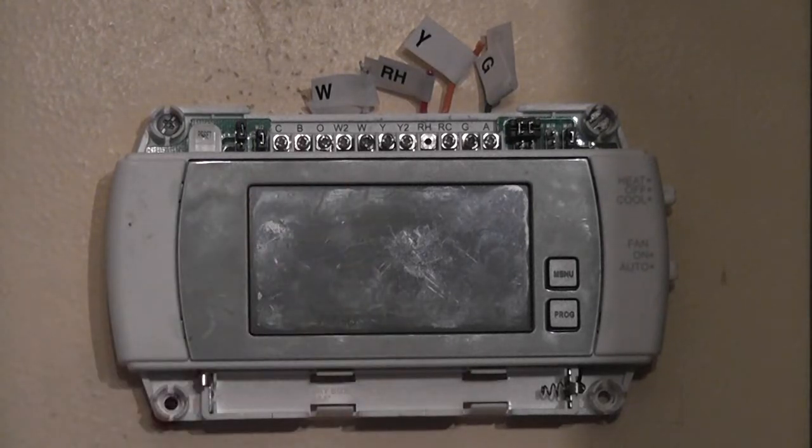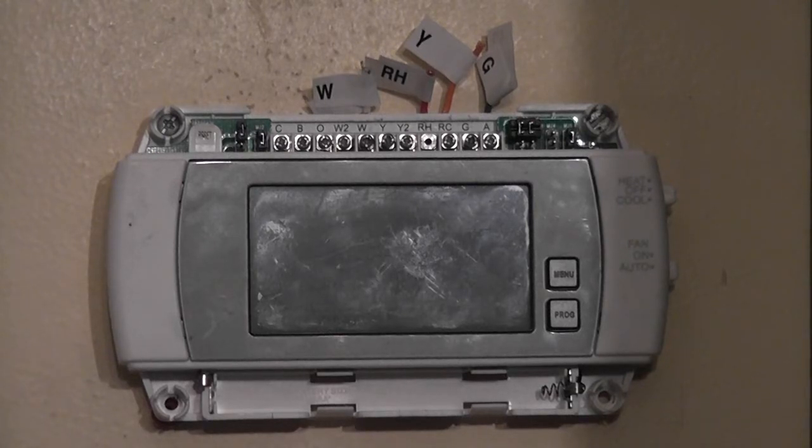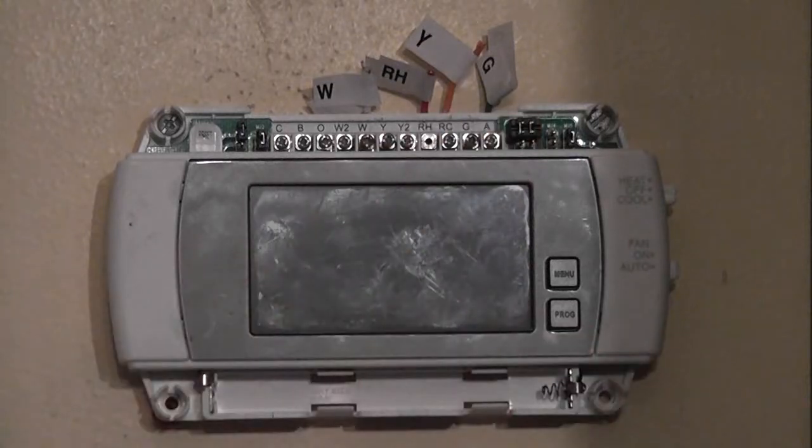When doing that process, I found that this thermostat doesn't have a C wire — it was using battery power. For the new Wi-Fi thermostat, we will need a C wire, because the radio requires 24-volt power. In this video, you will see how to make a G wire into a C wire.